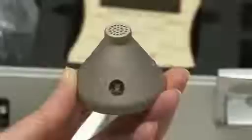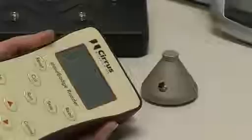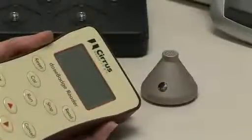If, after shaking, the blue light doesn't flash, it may be the case that it is already awake. To check, point the reader at the dose badge and press the stop button. The blue indicator light should then flash, indicating that it is awake.